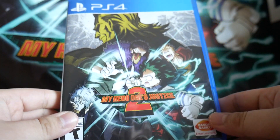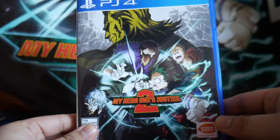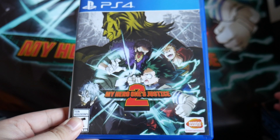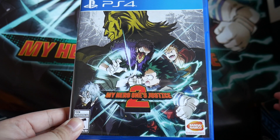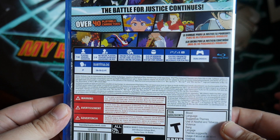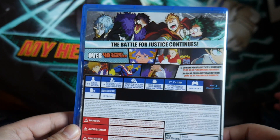Okay, so we have the front of the box. Try to focus in on that a little bit. There you go — so that's the front. Here we have the back. The battle for justice continues.